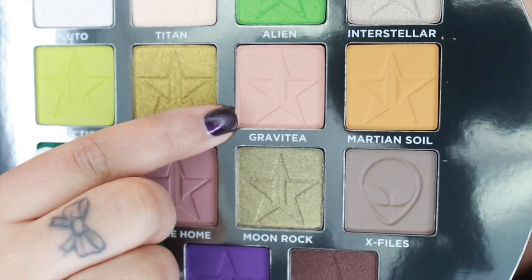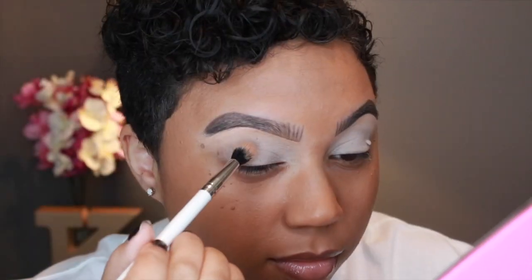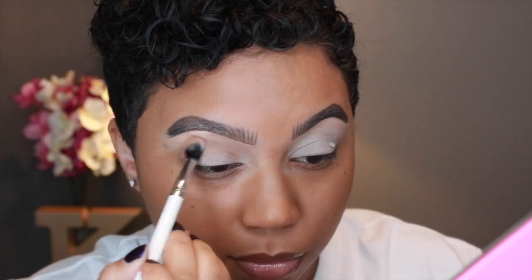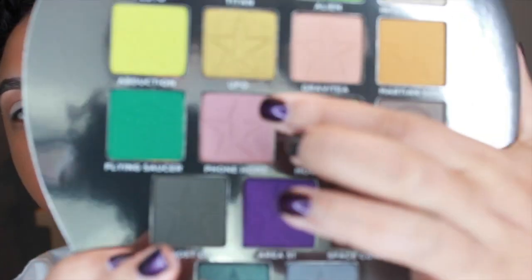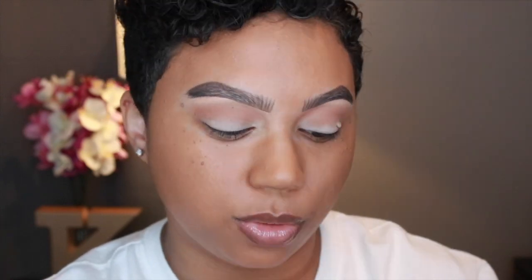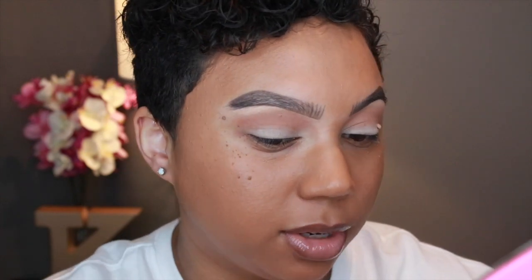The first color I'm going into is Gravity, just a nice transition color. I'm using a ColourPop E2 brush — just a fluffy blending brush — and applying it into my crease. Then I'm going into Phone Home, which is more of a deeper mauve shade. Using the same brush, doing the exact same thing, but I want Phone Home to show a little more than Gravity.